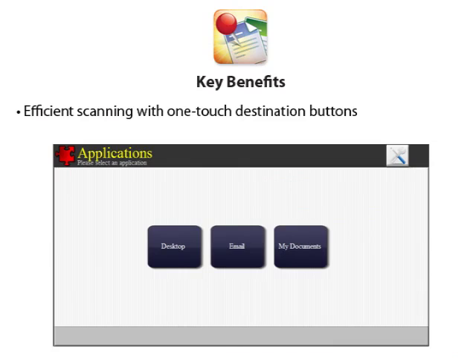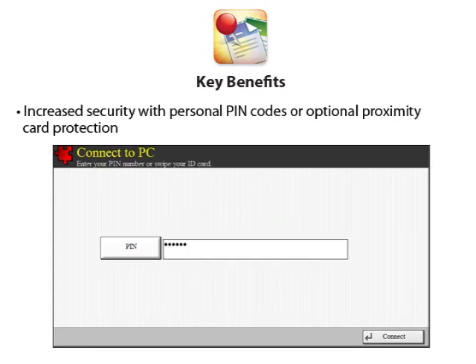From the MFP, you can define the exact destination for your scanned documents, such as desktop, My Documents, a program that supports PDF files like Adobe Acrobat or Photoshop, or even as an attachment in a new email. Pinpoint Scan protects your confidential documents, since all communication between the MFP and PC is encrypted, and this app can support any number of user PCs and network-connected MFPs.